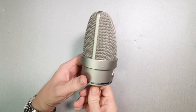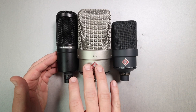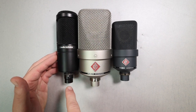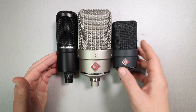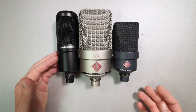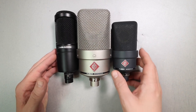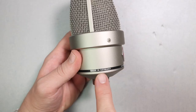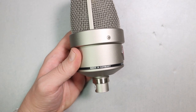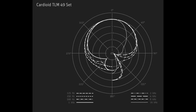I also want to point out that this is a very chunky microphone — here is a quick size comparison between the AT2020 and the TLM 103. This thing is quite rotund, so just keep that in mind if size matters to you. Also worth noting, this microphone is made in Germany.